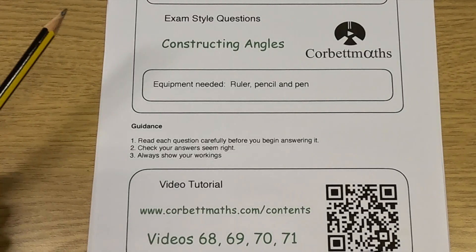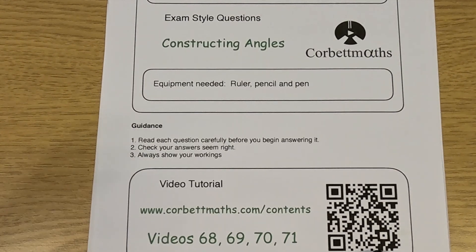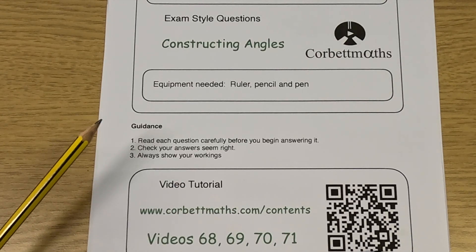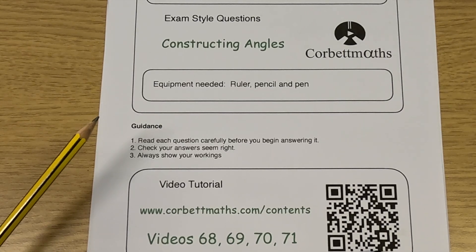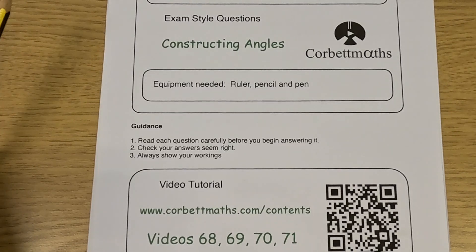Hi, welcome to this CorpMavs video. In this video we're going to look at the video solutions to the CorpMavs practice questions on constructing angles. If you need any extra help on constructing angles, go to CorpMavs and go to the videos and worksheets section — videos 68, 69, 70 and 71 are videos on constructing angles, or alternatively you can scan the QR code. But in this video we're going to focus on the video solutions to the practice questions, so let's get started.